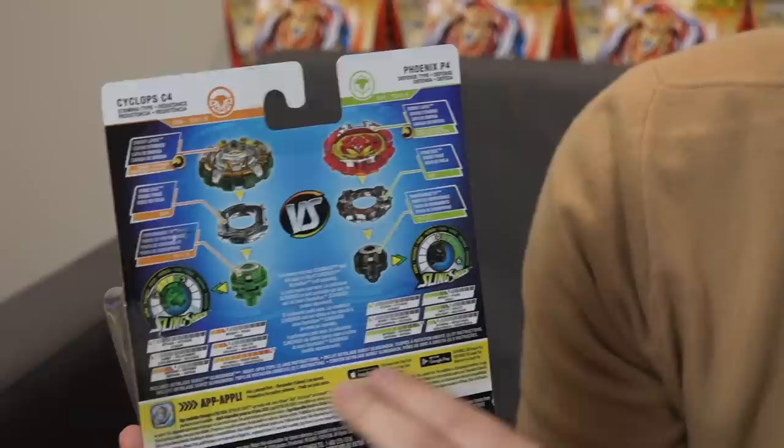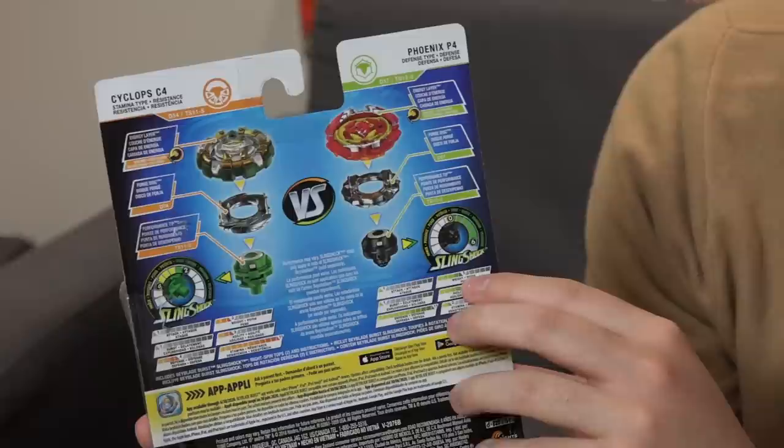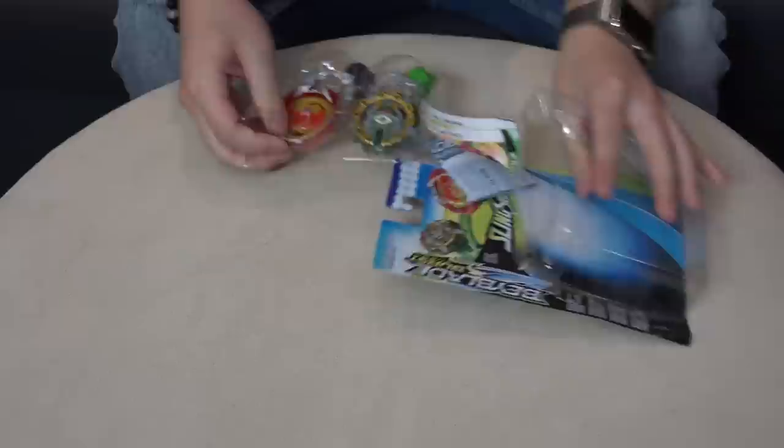So take a look at the stats — full 11 Defense. And then Cyclops has full 11 Stamina, so Stamina type with that Flugel driver. Let's open it up and see what the differences are with Takara Tomy Phoenix versus Hasbro Phoenix.